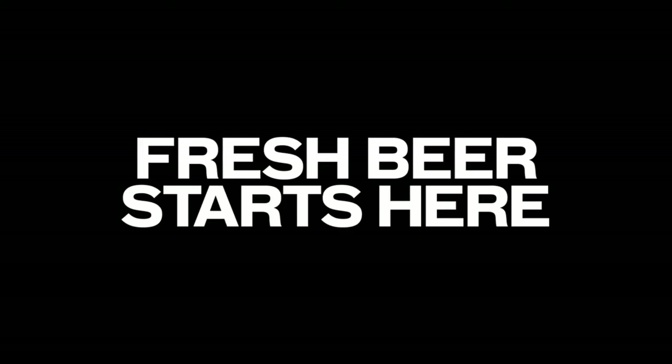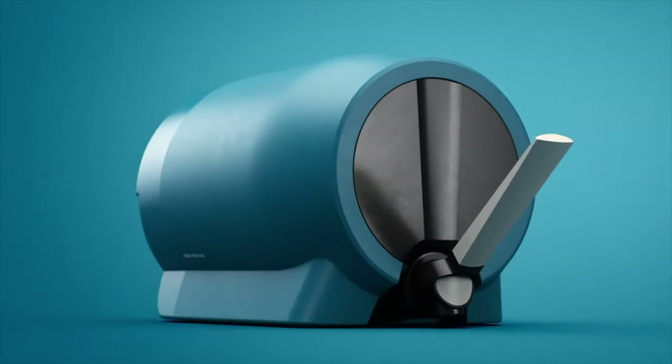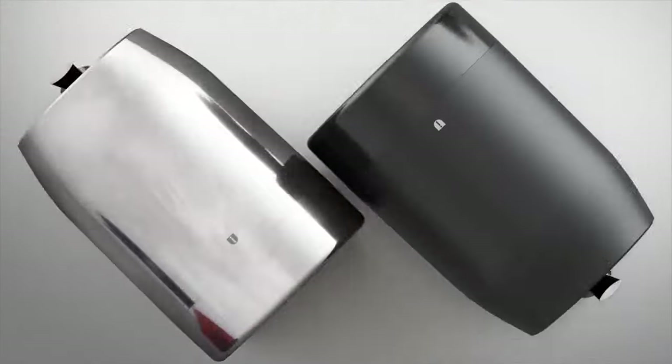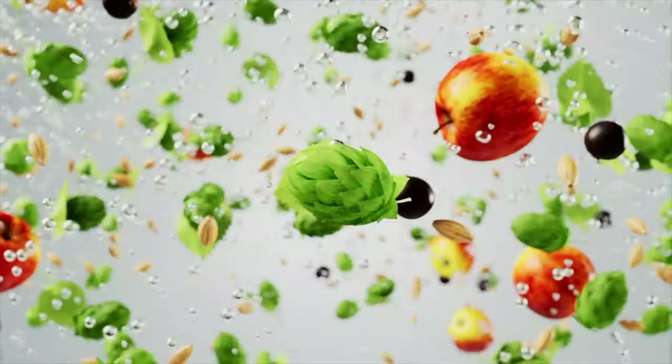Let's talk about the product and the build to start with, and then I'll move on to brewing and the quality and how it works. When you buy a Pinter 2 you have a choice of colours and there's a whole variety of really nice vibrant colours out there. Personally I went for the two-tone grey colour. When you purchase it you also have the option to pick up a beer pack and then you can also set up a subscription.